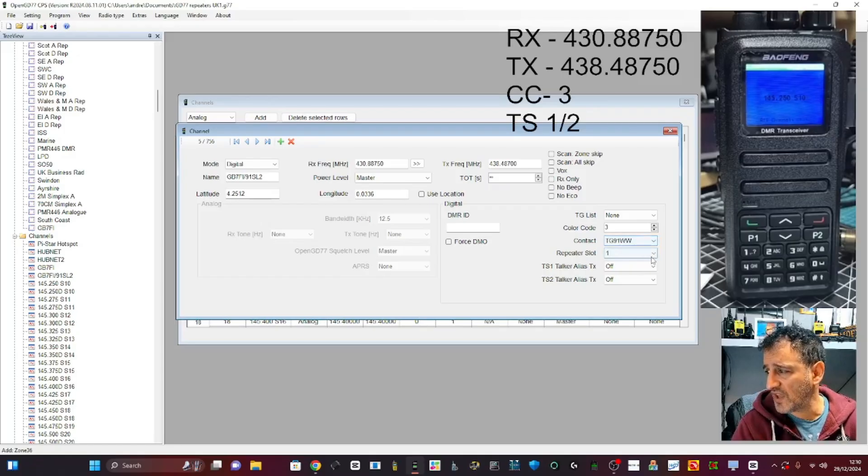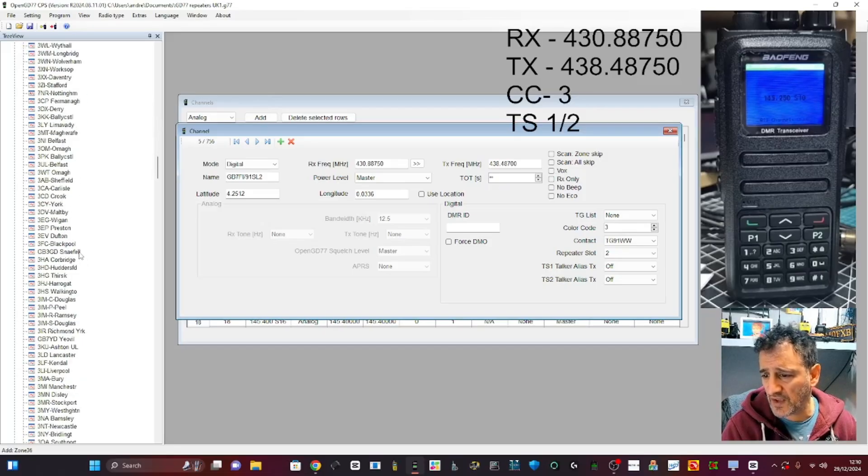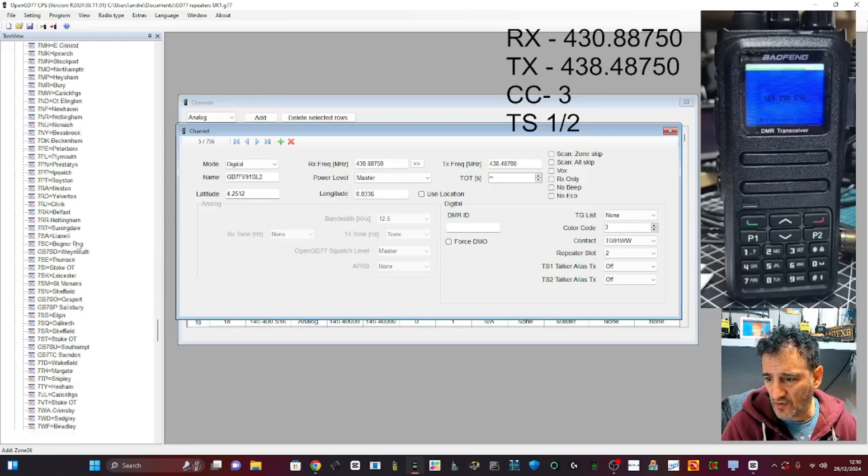Still color code three, but this time you're selecting a different talk group — TG91. You do have to create talk groups. Slot two means it will use the other half of the channel. That's another channel done, and we can go back to our zone.